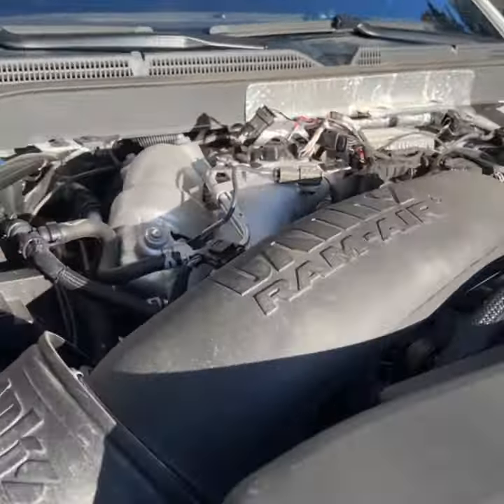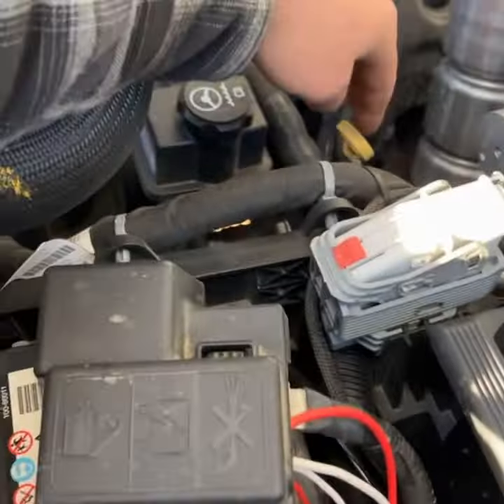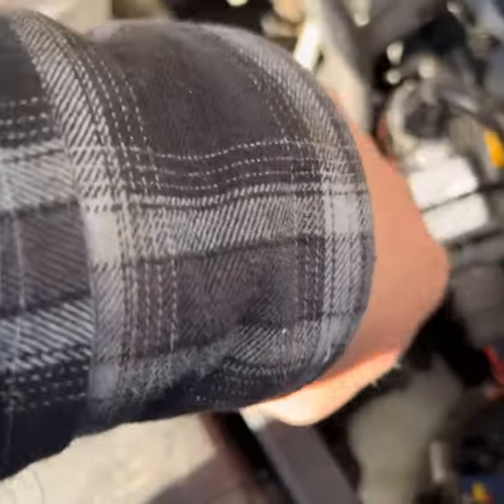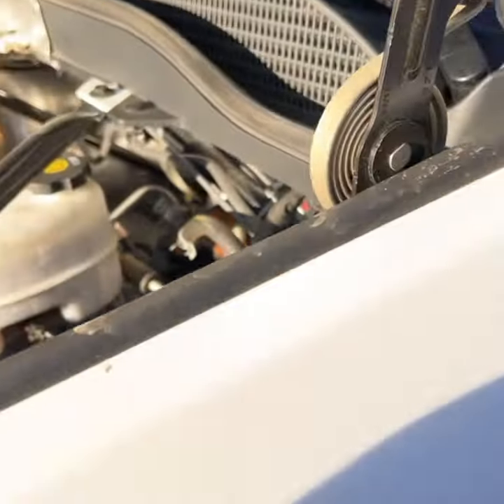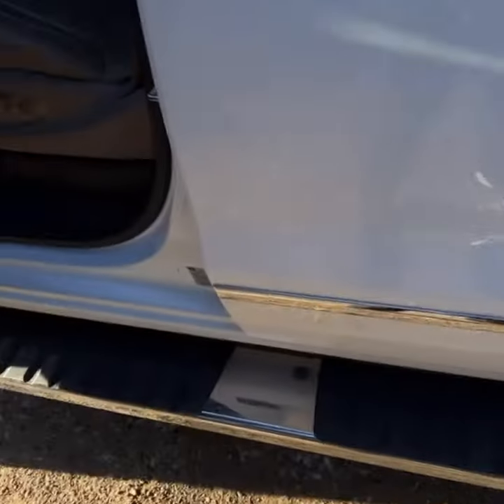I ran the wires through, got them running all the way through here. Here's the main module right here, and from here it goes inside the truck right there — you can see it beside the boot. I didn't want to cut any holes or drill any holes in my firewall or my rubber, so I just sort of pushed it in there. It's tough to see but I did run it in.